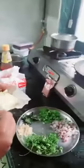Firstly, turn on the gas. Now, firstly bake all the bread on both sides with the butter. So let's start.